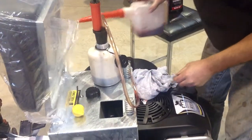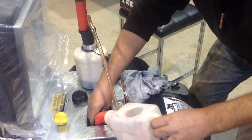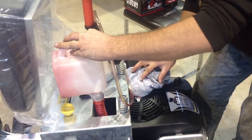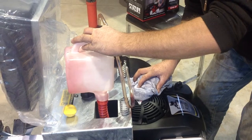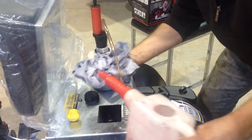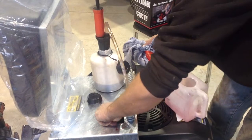Once done, place half a litre of SAE 30 oil back in the engine. Once you've done that, replace the dipstick.